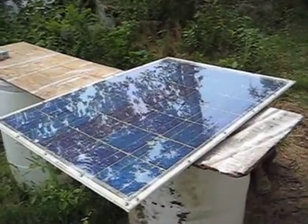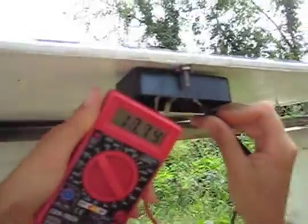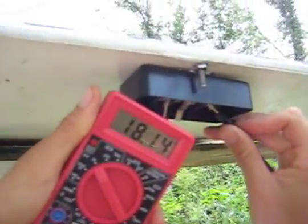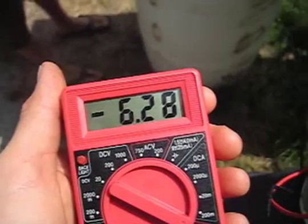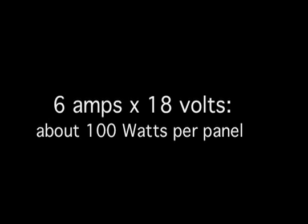We're taking the first measurements on the first completed panel. Voltage is about 18 volts, 6.27 amps. That's it for now at Factory Live.